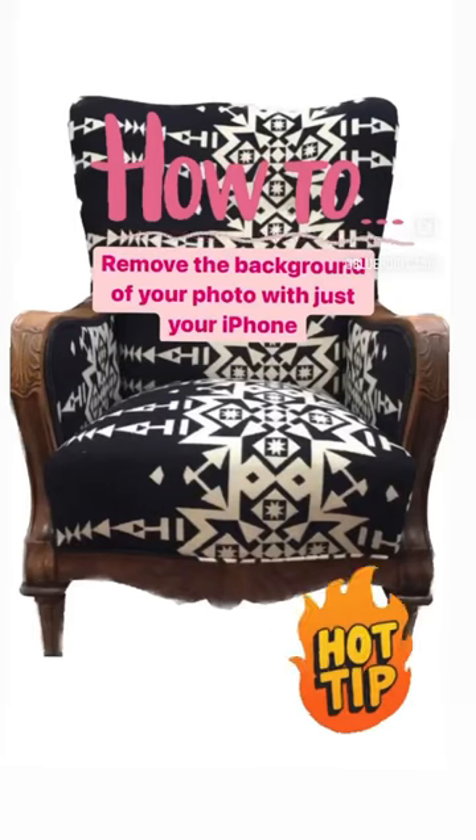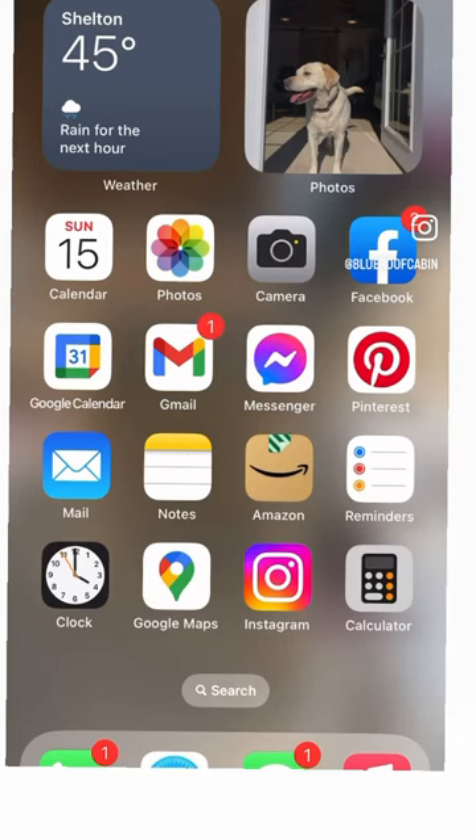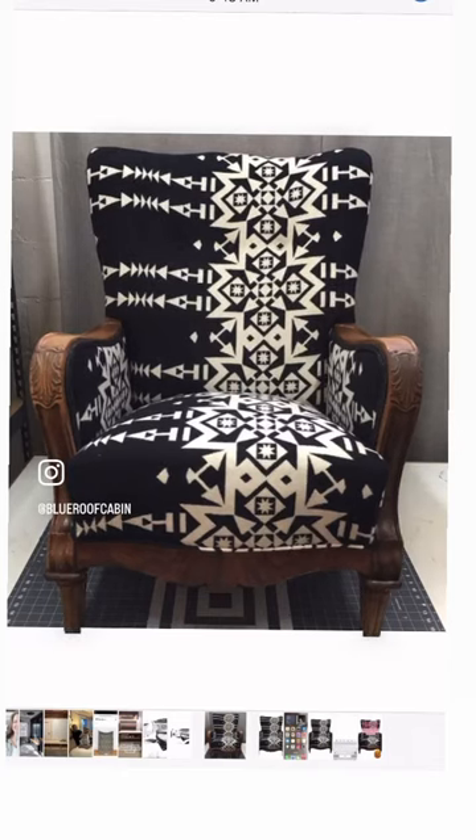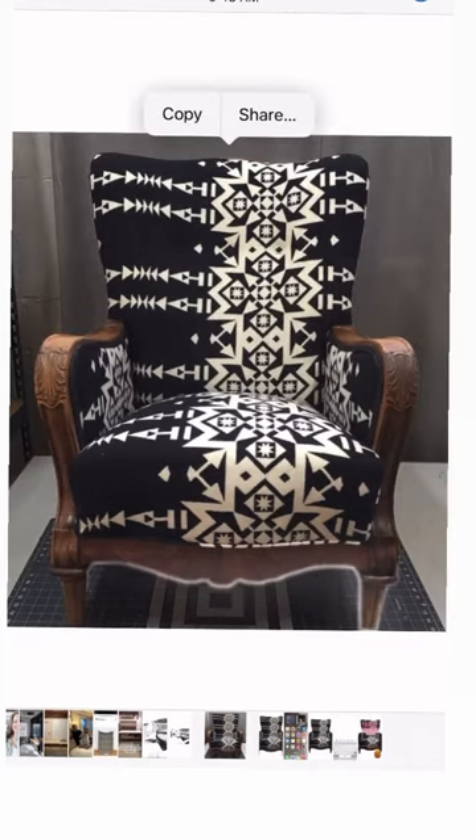I recently learned that this quick and easy upgrade to your photos can be done with just your iPhone. iOS 16 upgrades on iPhones allow you to just pull up a photo, touch it with your finger, and did you see that magic happen? It starts to trace the outline.